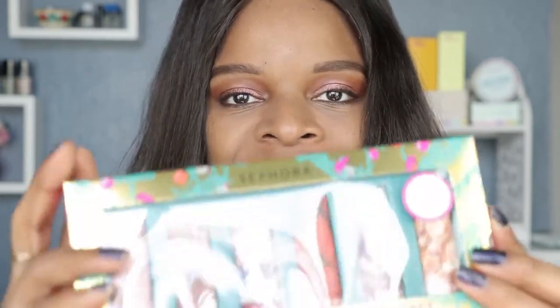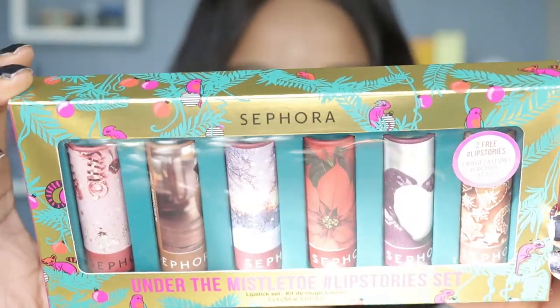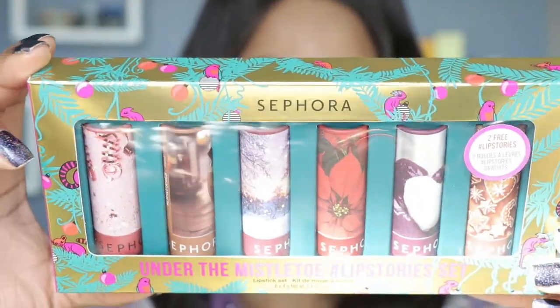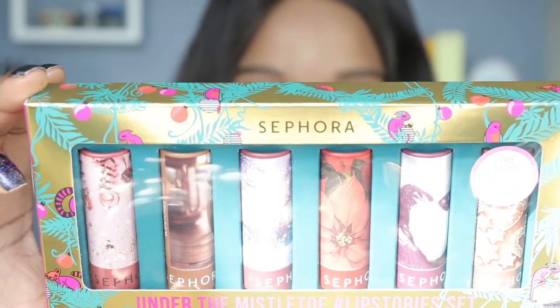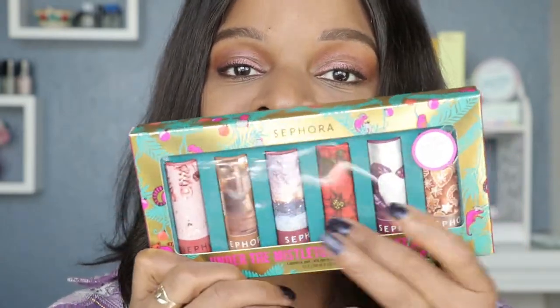Hey guys, welcome back to another swatch video. If you are new here, my name is Shemaine and I do lipstick swatches. Today's video we're going to be swatching the Sephora Lip Stories. I have swatched so many of the Sephora Lip Stories holiday sets. This one is called the Under the Mistletoe Lipstick Set and it contains six full-size lipsticks.